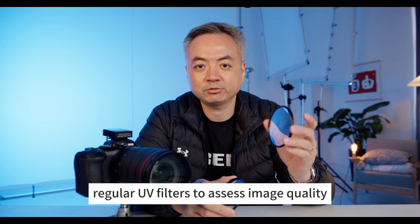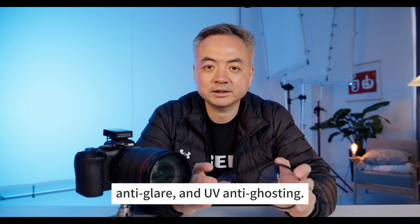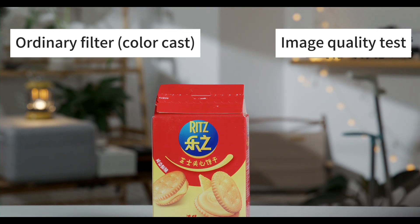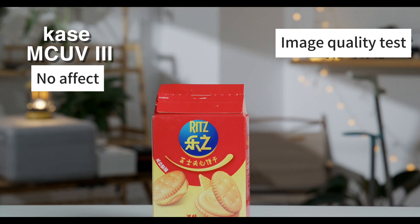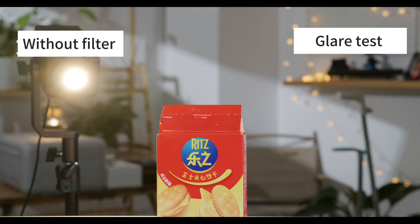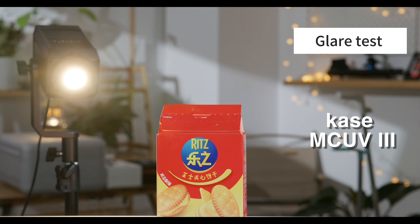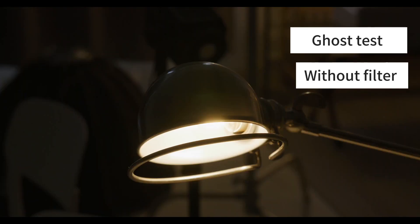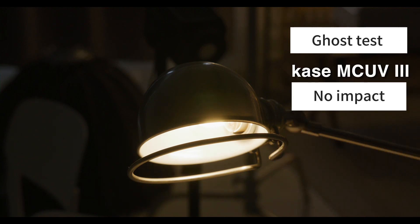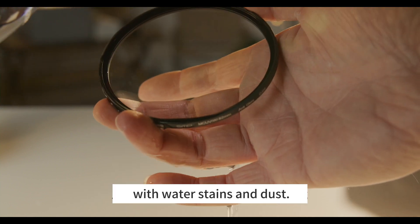I compare the Kase UV filter and regular UV filters to assess image quality, anti-flare, anti-UV, and anti-ghosting performance. The Kase filter also has an anti-ghost coating, so it is very unlikely to be stained with water or dust.